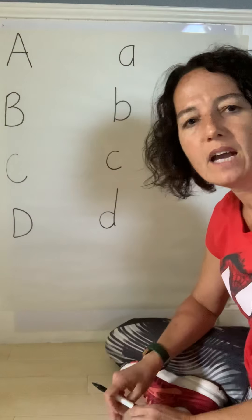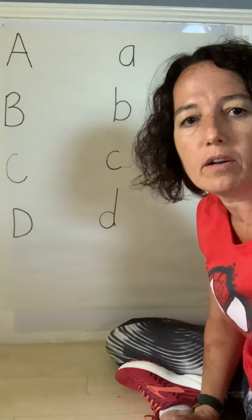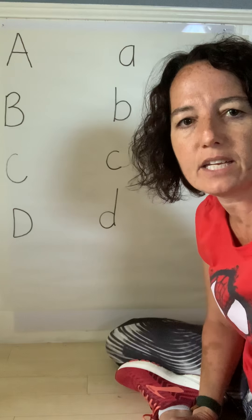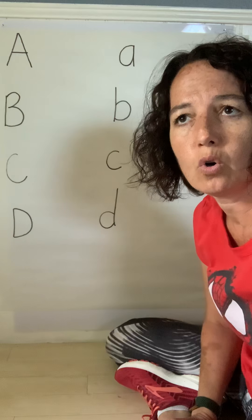Hi friends! We are going to be starting our handwriting practice and we're going to carry on learning about how we write each letter using straight lines, curved lines, or slants.